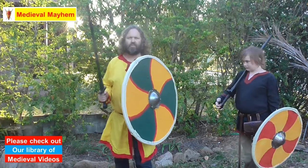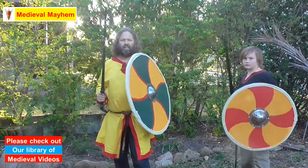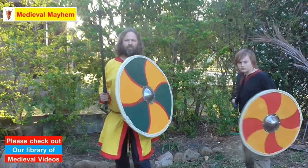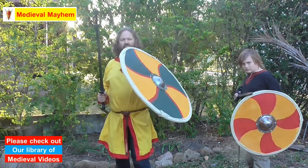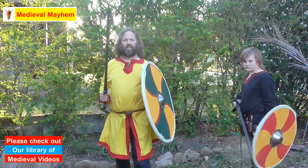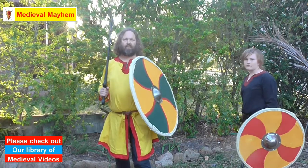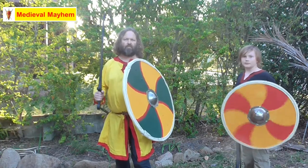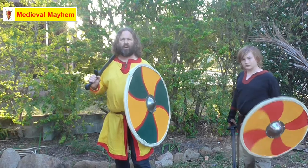The stance as I'm approaching an enemy target is going to be a split stance with my non-dominant leg in front of me and my shield outstretched, anticipating what we call a bind — that is when I make contact with my opponent. My sword is typically in a high guard position.